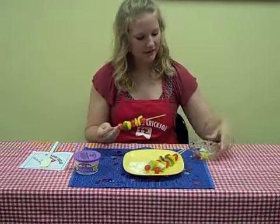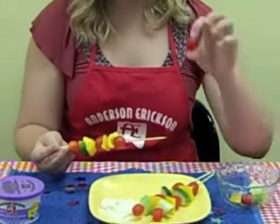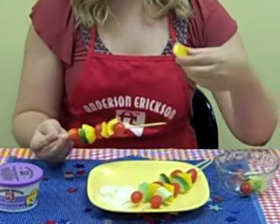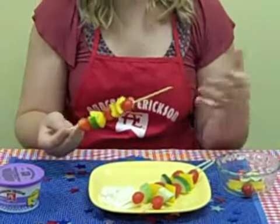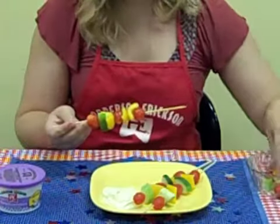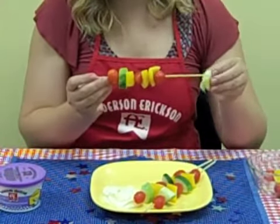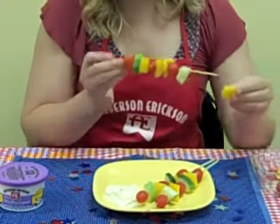So what I'm doing here, we just have a bowl of fresh vegetables. We've got some cherry tomatoes, yellow peppers, and some cucumbers. And that's really all you need. You can go as complicated or as simple as you want with these. So I'm just going to finish it off with a cucumber here for some more green, and maybe another yellow pepper.